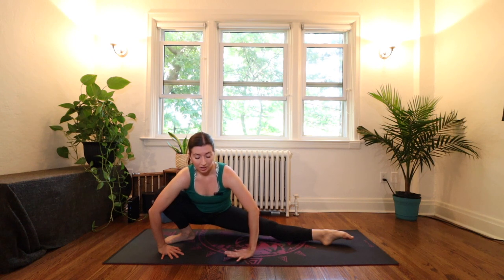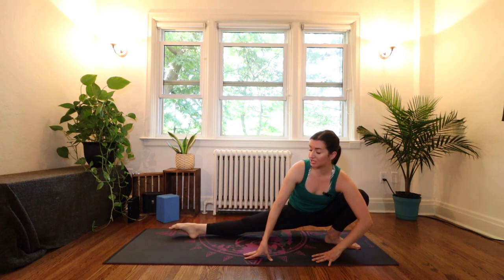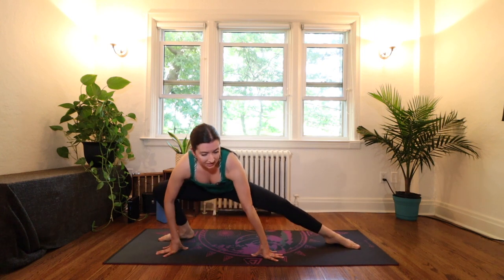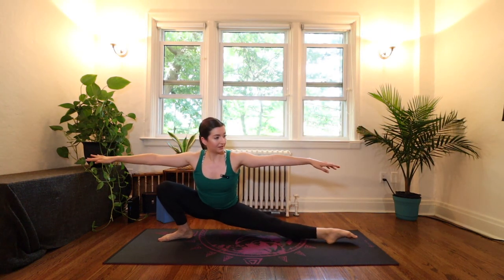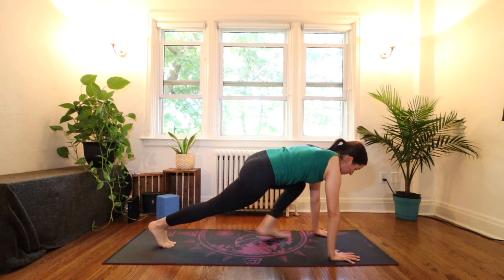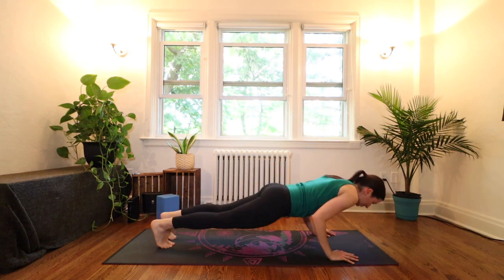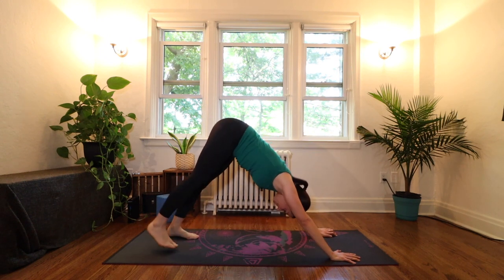Come back to center and continue turning in the same direction, coming to a side lunge — we're coming into skandhasana, opening up through the hips. Use your hands to help you for the first couple. Inhale to center, exhale over towards the left, inhale center, exhale to the right. Maybe you want to try lifting your arms this time — inhale center, exhale left again, inhale, exhale. Last time — inhale and exhale to the left. Now turn your body to face the back of your mat in a runner's lunge and step back into plank. Inhale, exhale chaturanga, inhale upward dog, exhale downward facing dog.